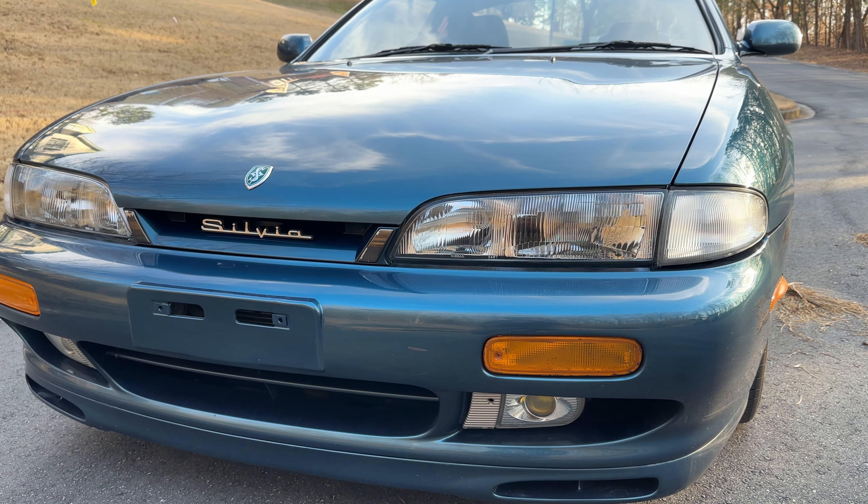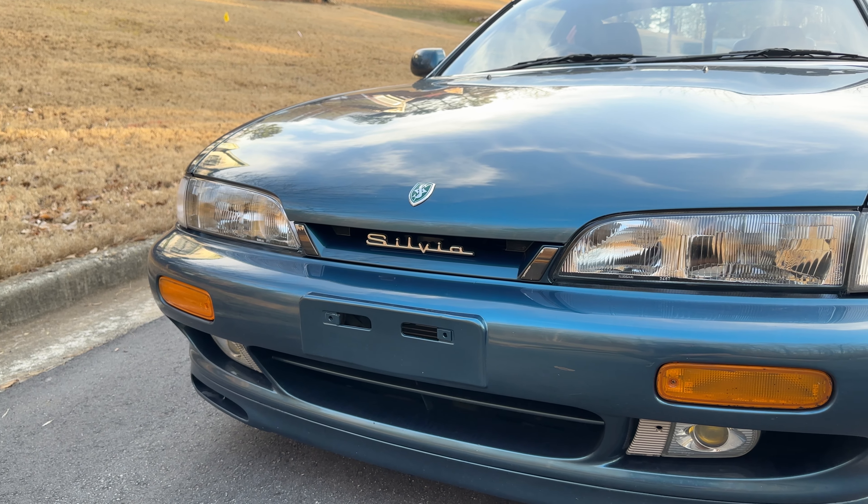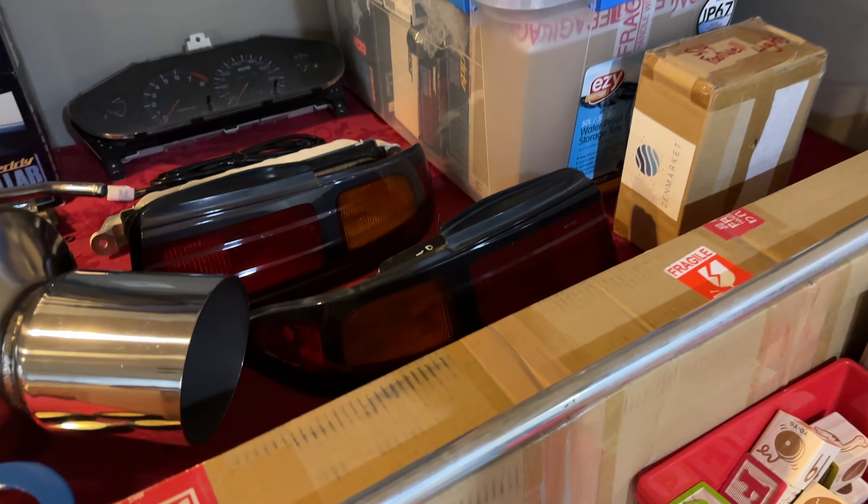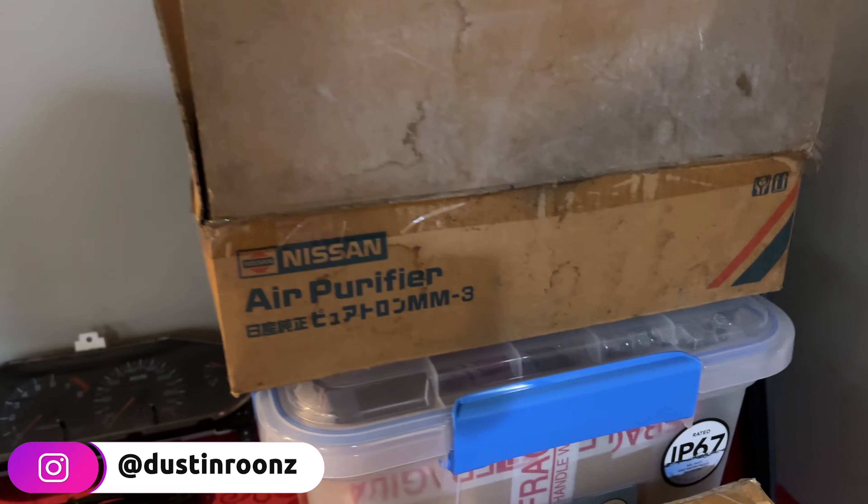That's going to do it for today's video. I hope you enjoyed watching me put the glass headlights on the Silvia again. In the next video we've got lots of other stuff to put on, so if there's anything you guys want to see let me know in the comments below. I've got tons of S14 goodies still to put on — in fact I've got a couple new things you probably didn't see in the last video. Lots of goodies coming — don't forget to like, comment, and subscribe. See you guys in the next one!